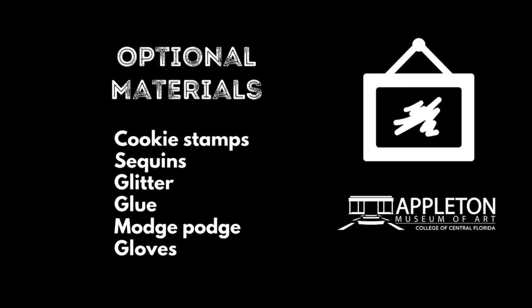Optional materials include: cookie stamps, sequins, glitter, glue, Mod Podge, and gloves.